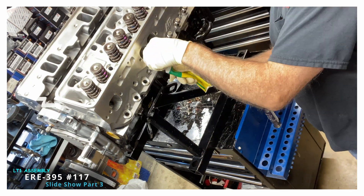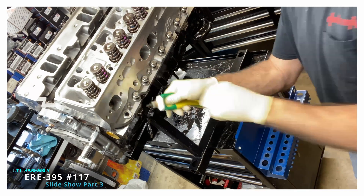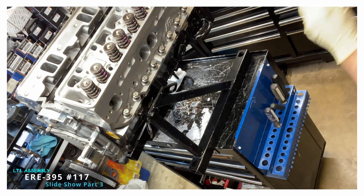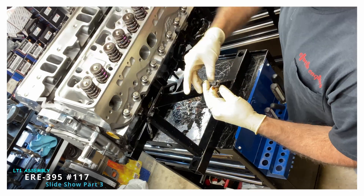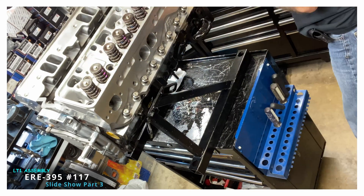I'm greasing up the head bolts — they're ARP head bolts. I use a high-pressure grease just under the head, and I use ARP thread sealant because all of the bolts go into the water jacket.